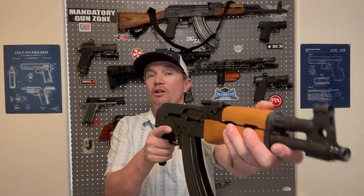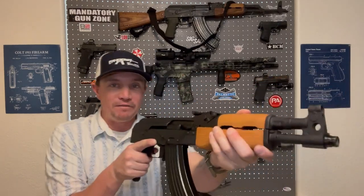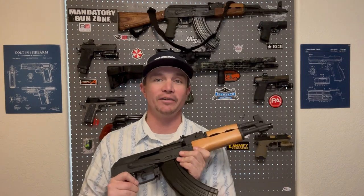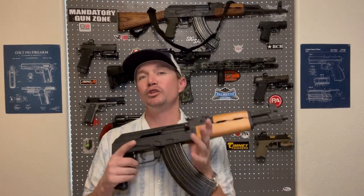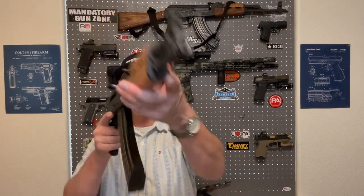Let me know what you guys think down in the comments. Tell me if you have a Draco, how you feel about shooting it without being able to shoulder it, or if you have a Krinkov or any short-barreled AK and if you've SBR'd it, let me know what your experience has been. I think this would be a very cool short-barreled AK with a triangle folding stock on it. Without the stock it makes it a little less usable in a real-world situation — it's just not as easy to be accurate with. Please subscribe to Sawtooth Tactical, give me a like, and from Sawtooth Tactical: stay strapped and get clapped.